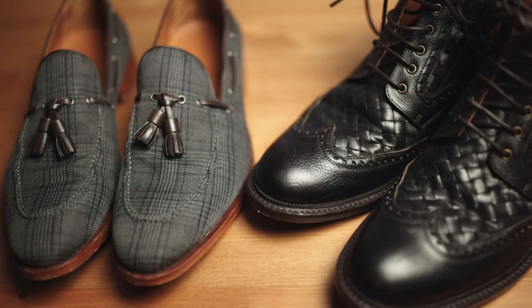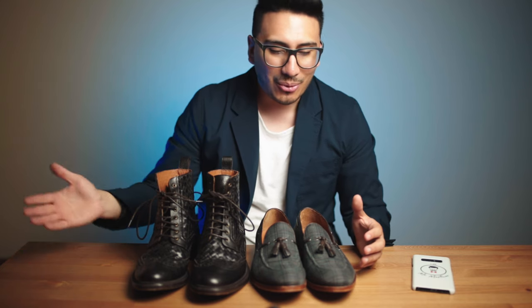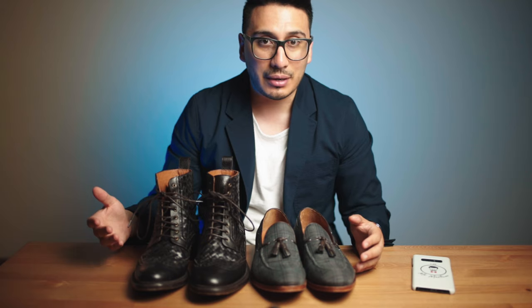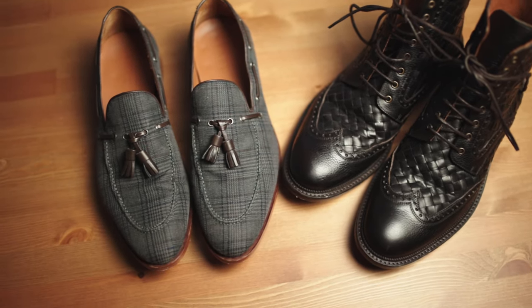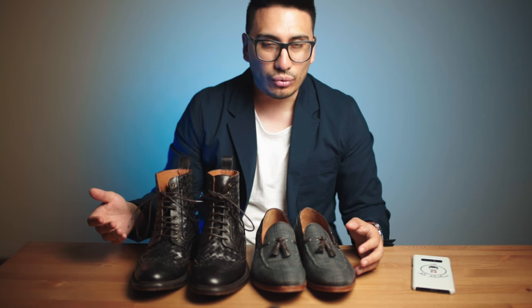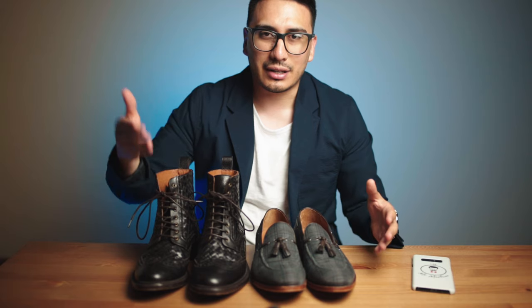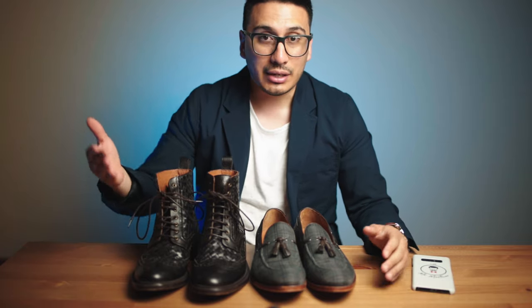All in all, I really like both of these shoes. They've gotten me so many compliments the whole time I've had them. I think Taft is a great company — they're making a huge statement in menswear by breaking the narrative on classic styles and putting art into their shoes, giving a different look and appeal that other brands don't.